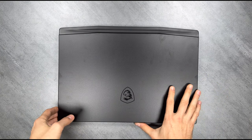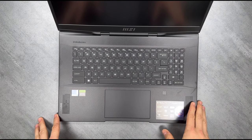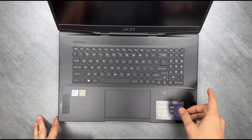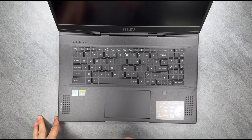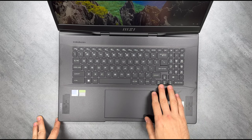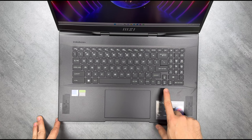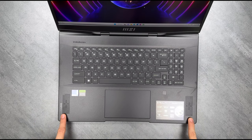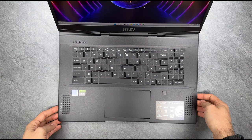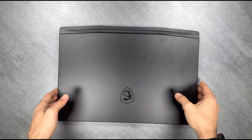Moving on to the interior, you're greeted with a SteelSeries keyboard that has full RGB and is a joy to use. Off to the right is a 10-key numpad with odd positioning of the directional buttons. Weirdly, this appears to be a 15-inch keyboard format in a 17-inch chassis. It's good to see a fingerprint reader on the palm rest, and two of the DIN audio speakers are flanking each side. Let's close this for now and take a look at the ports.